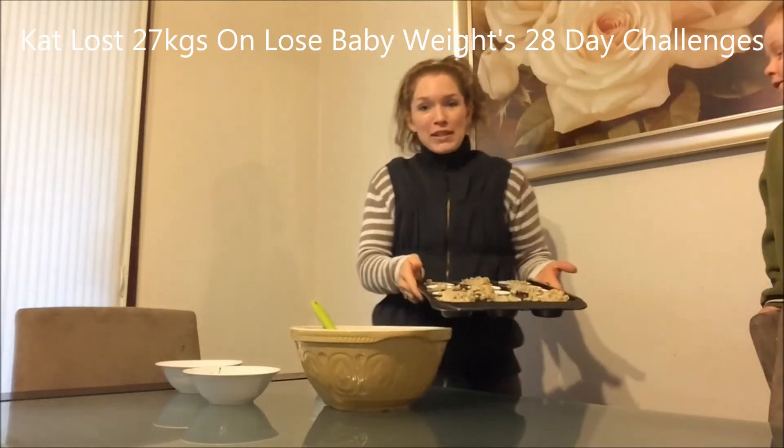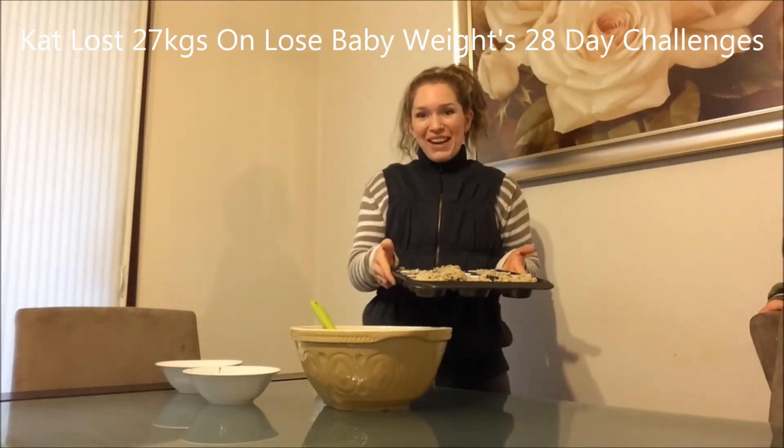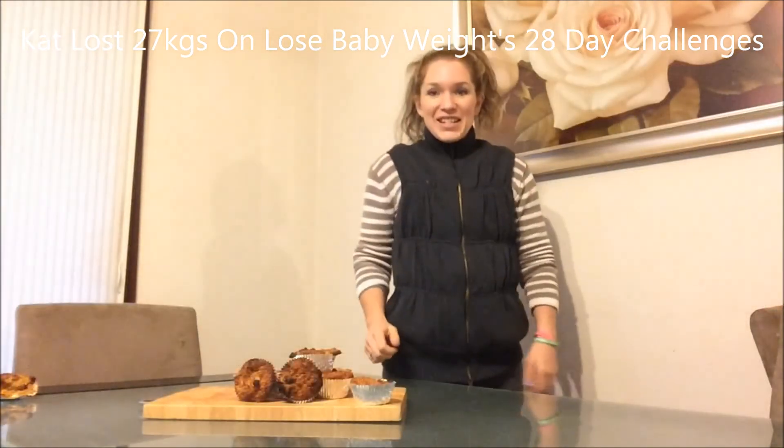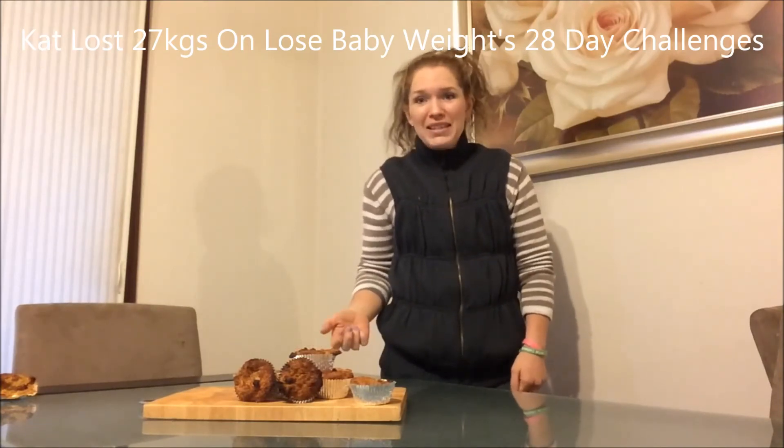So that's how quick and easy a recipe can be — you just chuck it into your tray. I'll pop these in the oven and then I'll show you the finished results. So the muffins are now cooked and out of the oven, took about 25 minutes.